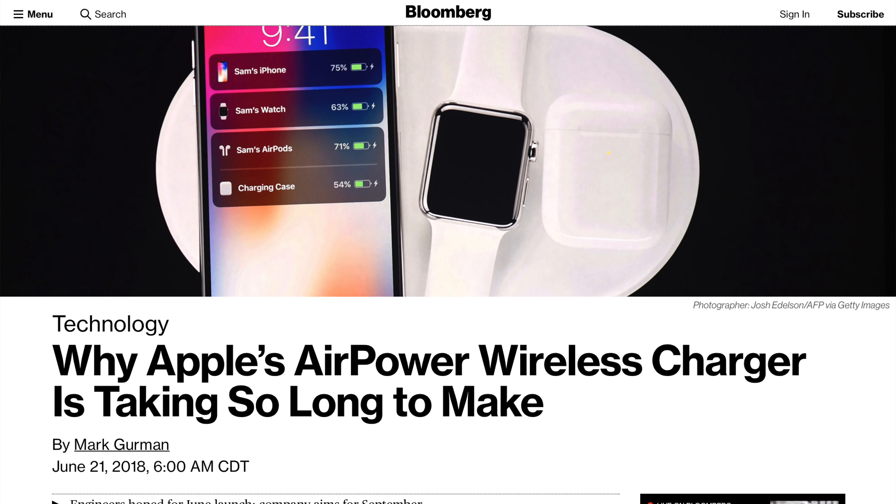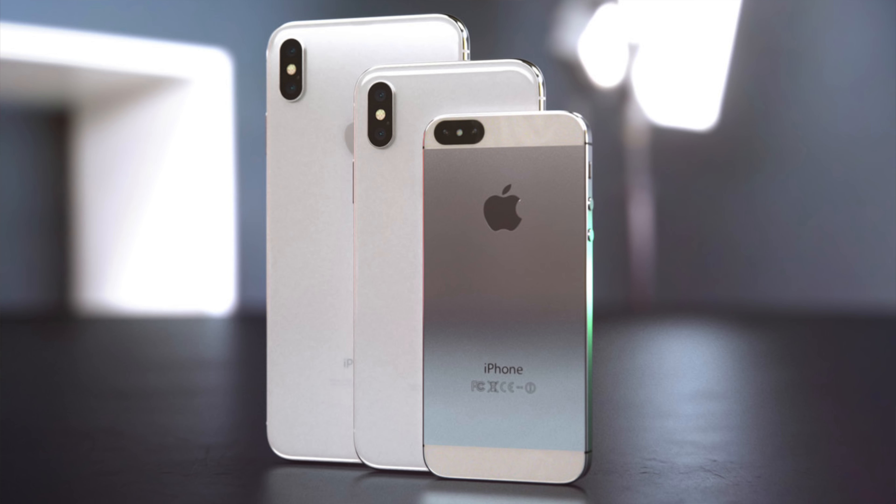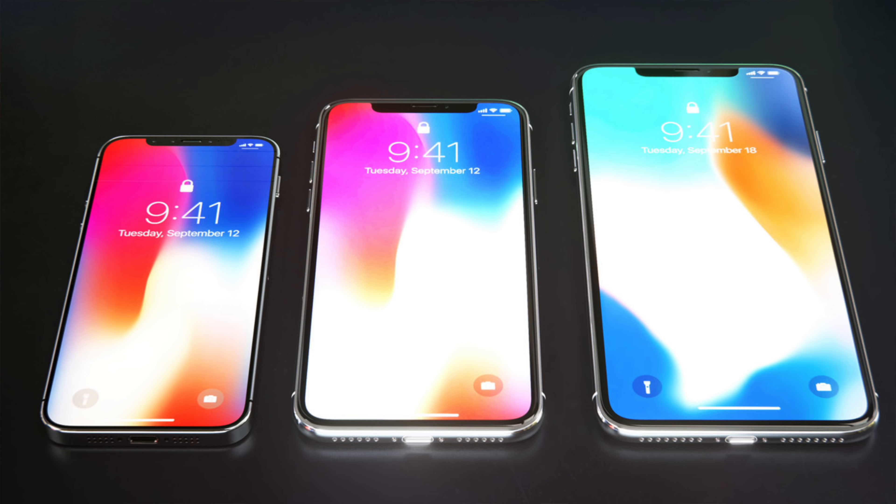In all seriousness, a new report dropped from Bloomberg today that has some concrete, real information about Apple's AirPower wireless charging mat that so many of us have been waiting on for so long. Apple announced it over eight or nine months ago in September of 2017. We're in June of 2018 and the product is still not on shelves. And on top of that, wired charging from future iPhones may be removed — there might not be a lightning port or a USB-C port. It might be entirely wireless. Let's go ahead and jump in.